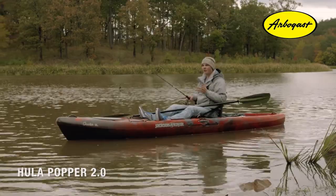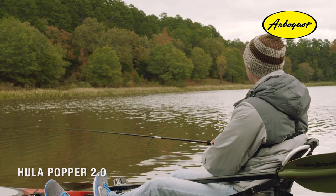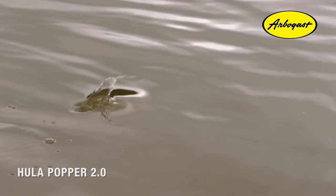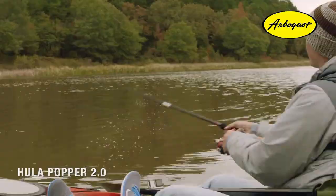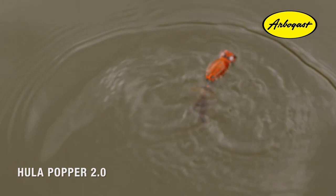There are a couple of different ways you can work the Hula Popper 2.0. The aggressive approach leaves no slack at all — you're reeling up and pulling that bait underwater, triggering reaction strikes. This is great for dirty water and mimics bait fish fleeing from a predator. The more subtle approach is great for clear water — leave a little bit of slack in your line so the bait doesn't move as far on each sweep, mimicking bait fish feeding at the surface.